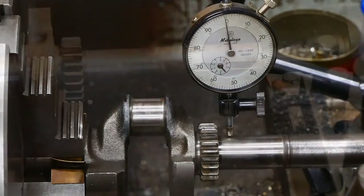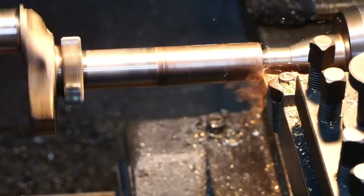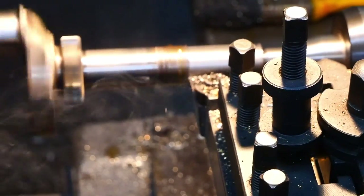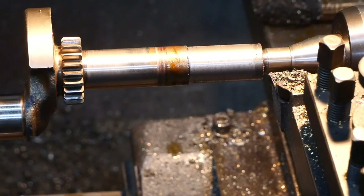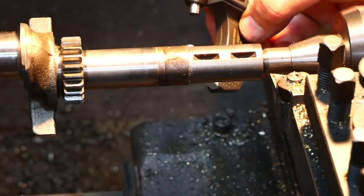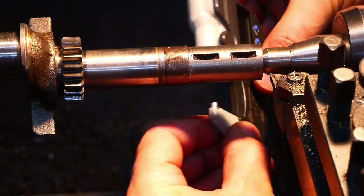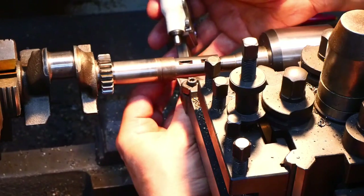Set up for the first cut. I'll do 30 thousandths depth of cut — let's see how that goes. After that pass, we're sitting at 8154 and it looks like I've actually got 8154 at both ends too, which isn't to be taken for granted with this old girl. So 65 thousandths have come off. Let's see what we've got after the final pass.